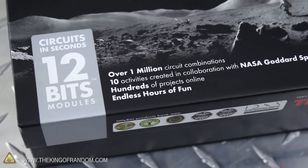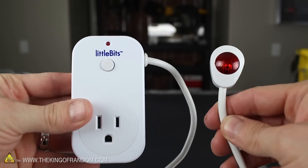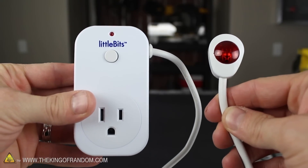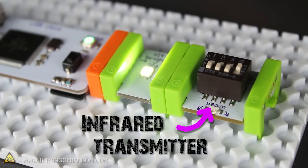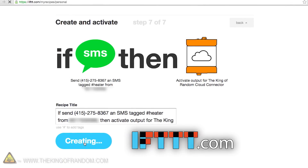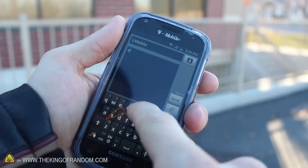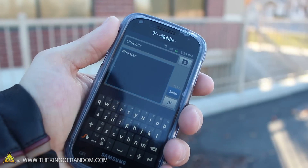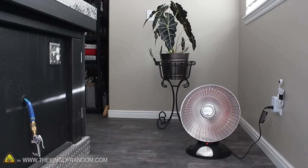Now there are over a million circuit combinations you could make with these snap-together circuits, and for one final project, I tried connecting a LittleBits AC switch in line with a small space heater. The circuit uses an infrared transmitter to activate the switch, which can be done remotely by setting a few simple commands on IFTTT.com. So now instead of heating an empty house all day, simply send a text message on your way home from work to turn on the heater. This way you'll save energy and still come home to a nice warm room.